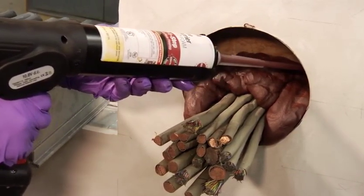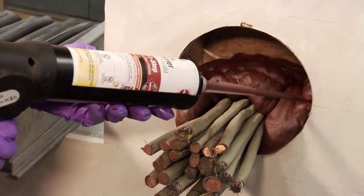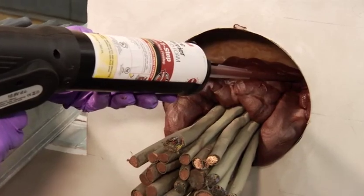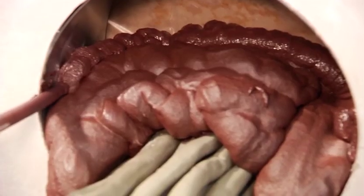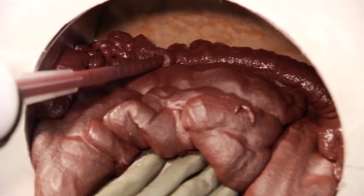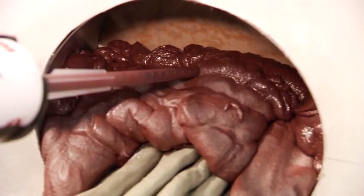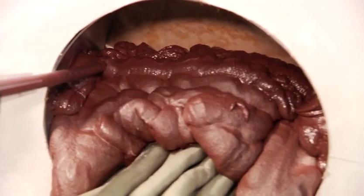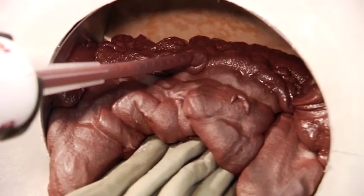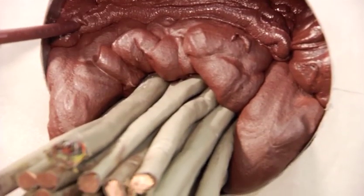The 3M FIP One-Step foam expands like no other rated foam on the market today. The foam does not run or sag out of the opening and is a clean application, as opposed to other foams and compared to messy caulk and mineral wool applications. By using the 3M FIP One-Step, you eliminate the need for multiple products and multiple steps, such as when you install mineral wool.